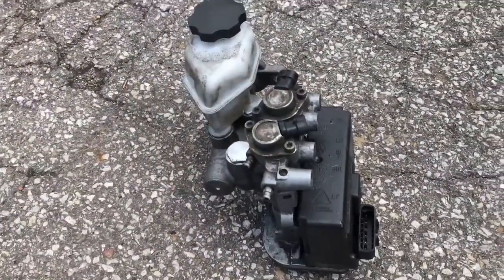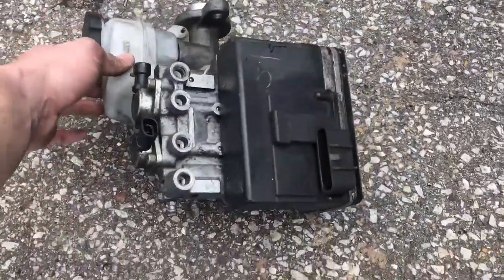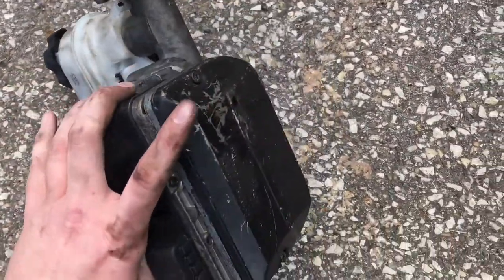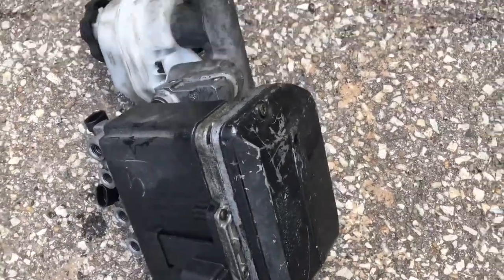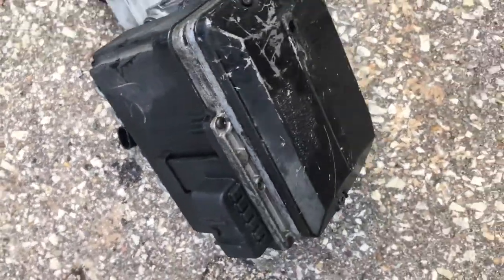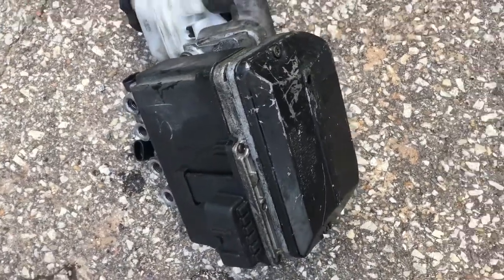And we're back. This is what the whole thing looks like once you've got it pulled out. There's probably going to be some brake fluid that leaks — that's just part of it. This is basically the procedure if you're just needing to replace your master cylinder. I just wanted to show what this looks like because it is a bit more complicated than a lot of cars that don't have the ABS attached to the master cylinder.